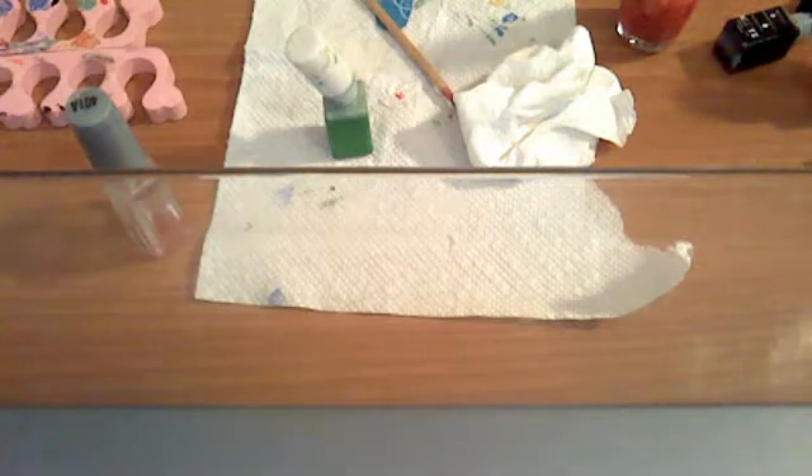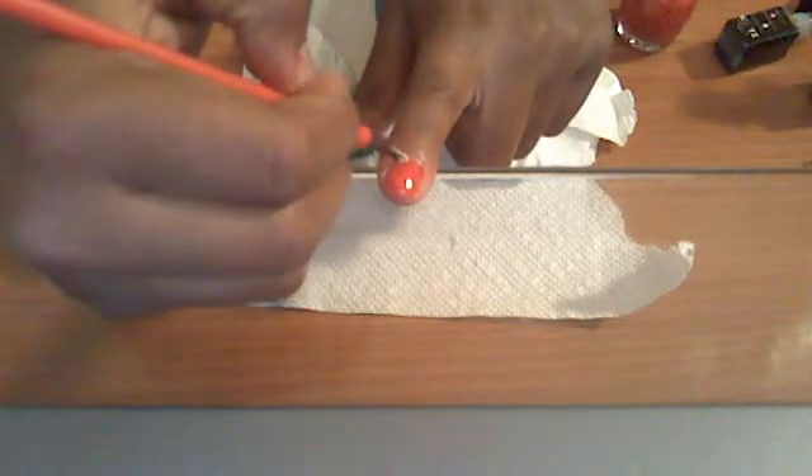After that, you want to take your paintbrush. I'm going to take my paintbrush — it's a soft one, not a hard one — and I'm going to dip it in my yellow. And I'm going to take my nail and first make like a thin line of the yellow.